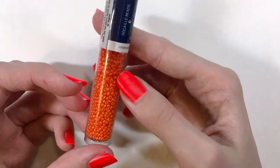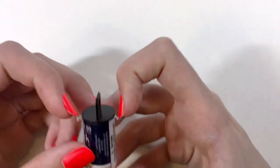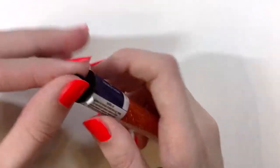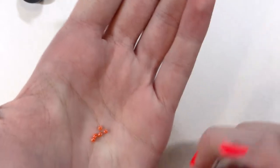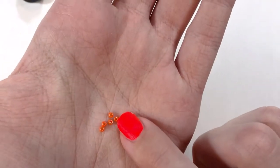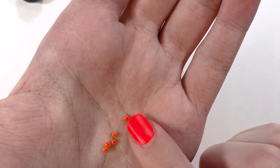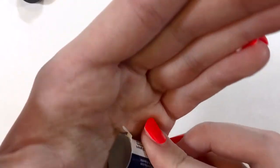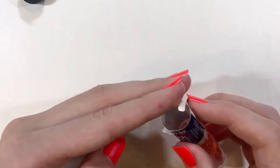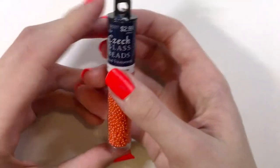I really love them — they have that really pretty pearl finish. I'll pour out a little bit into my hand just so you can tell what the actual bead looks like. You can see that they're very tiny but also quite thin. They're very thin and that's what makes them kind of difficult to do seed bead cuties with.